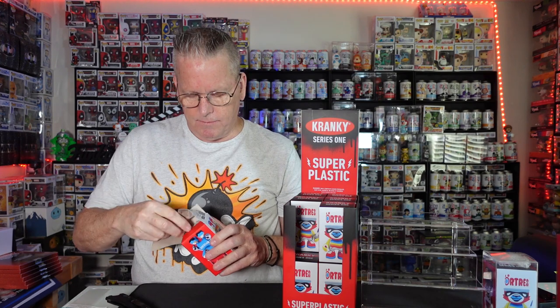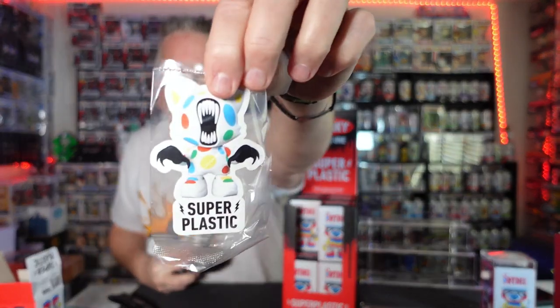I like to open them up from the bottom, just so you can seal it back up and put them back in there. They all come with a sticker — all new stickers, of course, because the figures are new. They have a whole new run of stickers. Let's rip it and see.